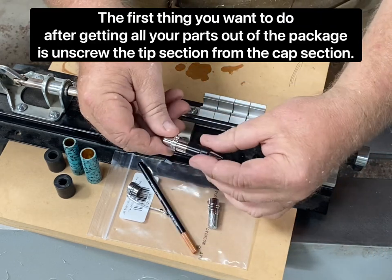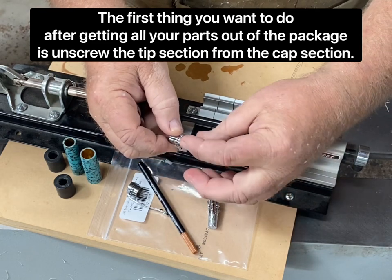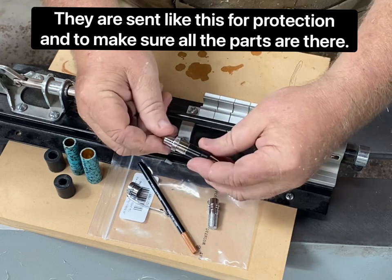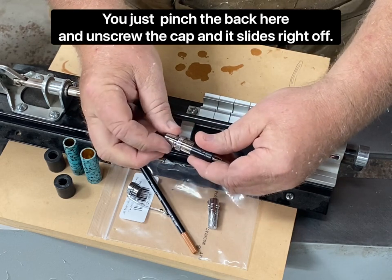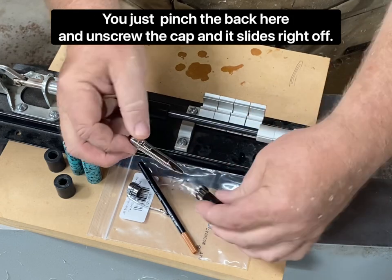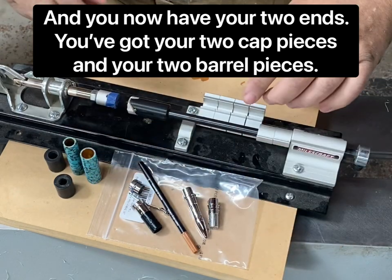The first thing you want to do after getting all your parts out of the package is unscrew the tip section from the cap section. They're sent like this for protection and to make sure all the parts are there. You just pinch the back here and unscrew the cap and it slides right off. You now have your two ends — your two cap pieces and your two barrel pieces.